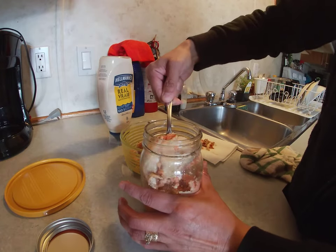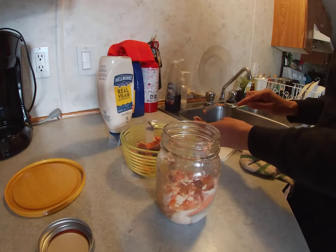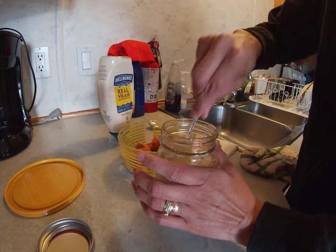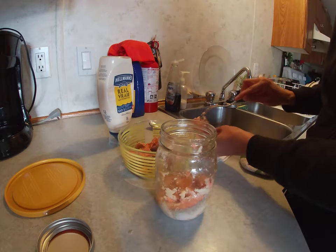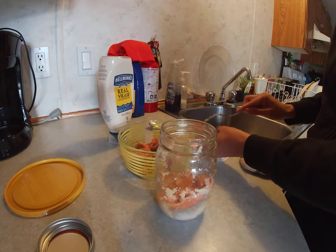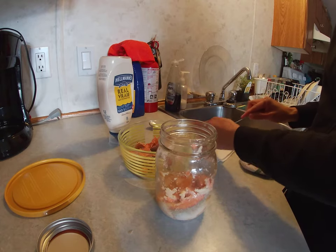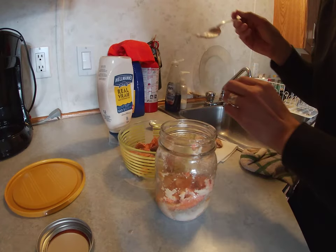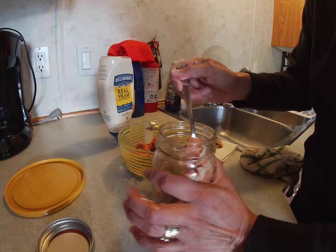We just buy new lids for them. This is gonna be our lunch today — we're doing both a boat run on the Nass River and then we're having dinner for my mom today, so I'm just gonna make some lunch for her and drop it off and head up to the office.